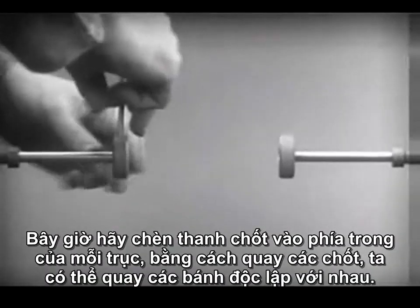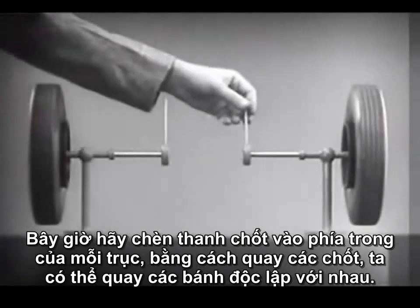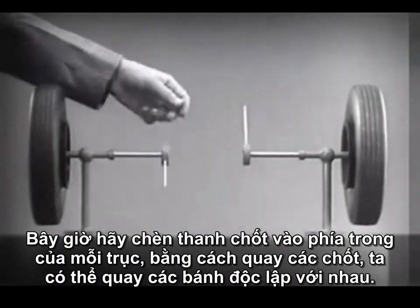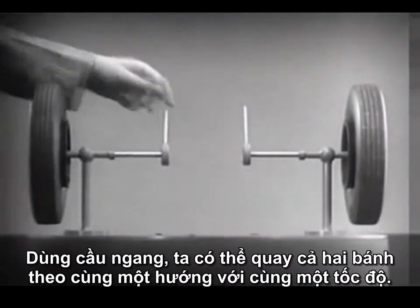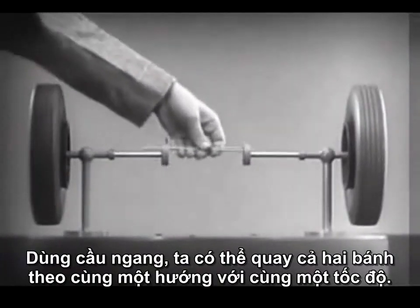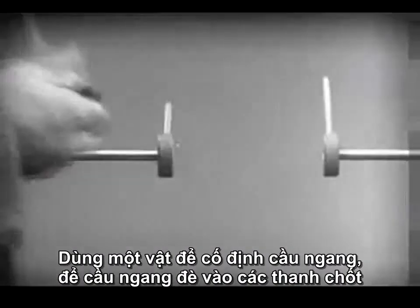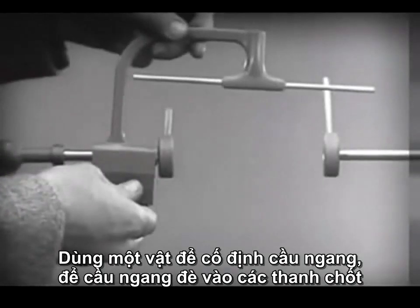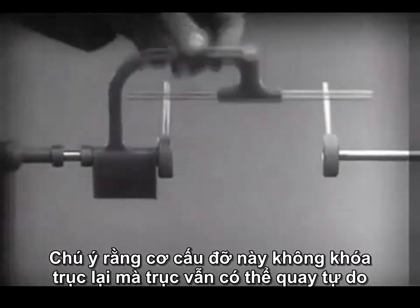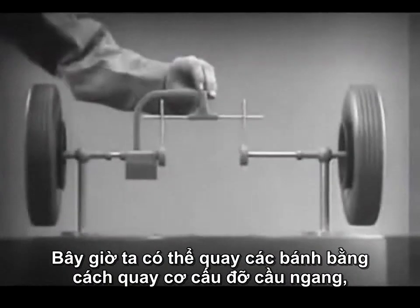Let's fasten a spoke on the inner end of each axle so that by turning the spokes, we can turn each wheel separately. With a bar or crosspiece, we can turn both wheels in the same direction at the same rate of speed. This support is not locked to the axle — it turns freely. Now we can spin the wheels by rotating the support.